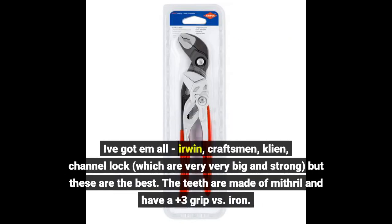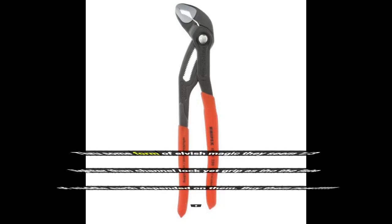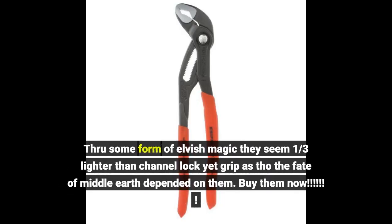I've got them all — Irwin, Craftsman, Klein, Channel Lock, which are very, very big and strong — but these are the best. The teeth have a plus-three grip versus iron. Through some form of elvish magic they seem one-third lighter than Channel Lock, yet grip as though the fate of Middle Earth depended on them. Buy them now.